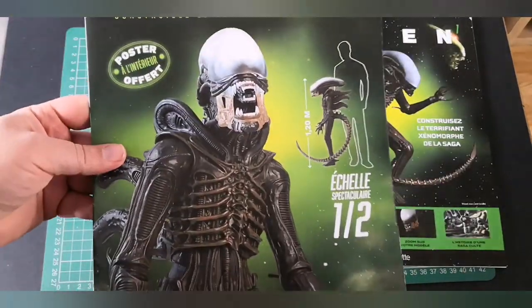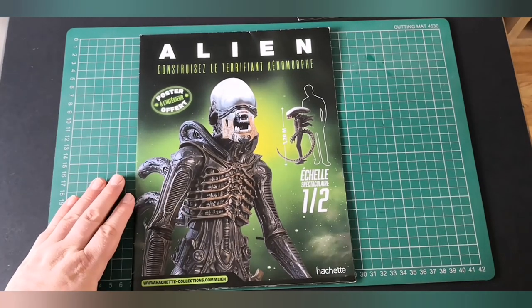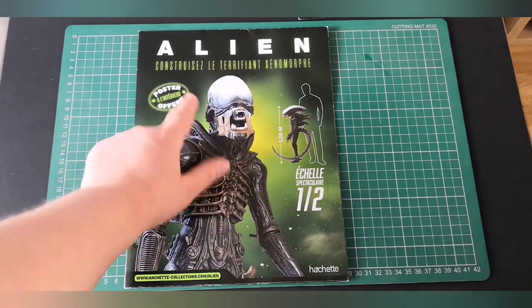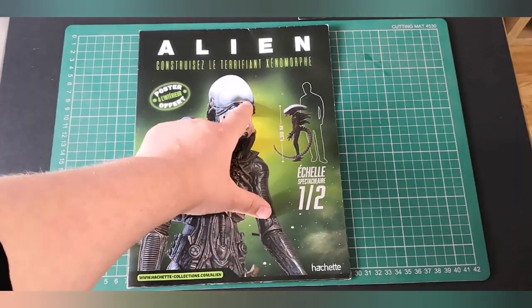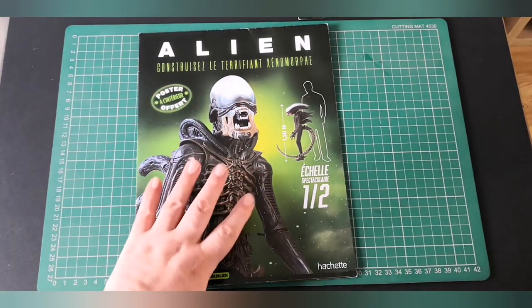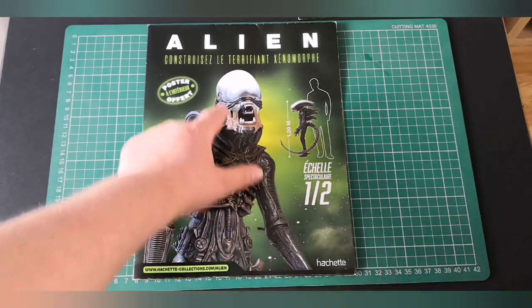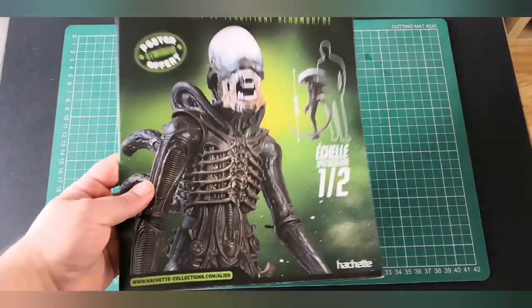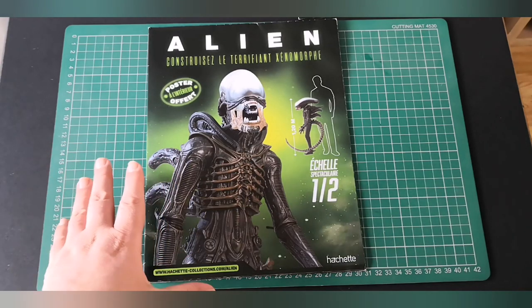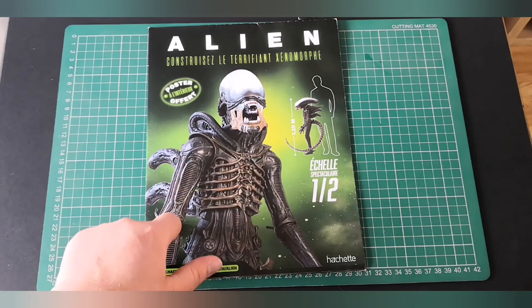You also get obviously our introduction. Now there are some good bits and some bad bits — I think it's all good. I'm going to be building this. It's 1:2 scale, so it's 120 centimetres tall, about as tall as the Terminator that we've done before from Hachette. The model is going to be made from what I think is an interior die-cast skeletal structure, and it's going to be plastic and rubber.